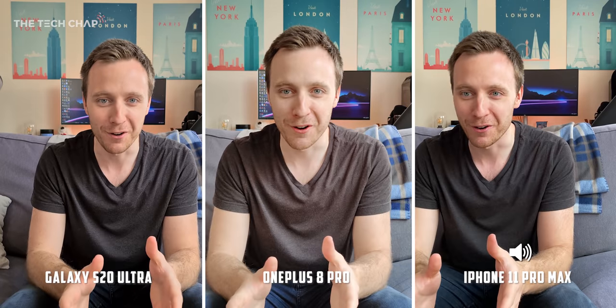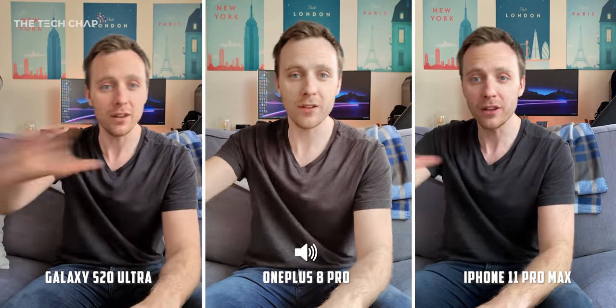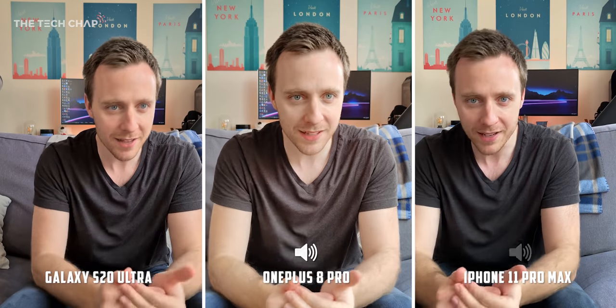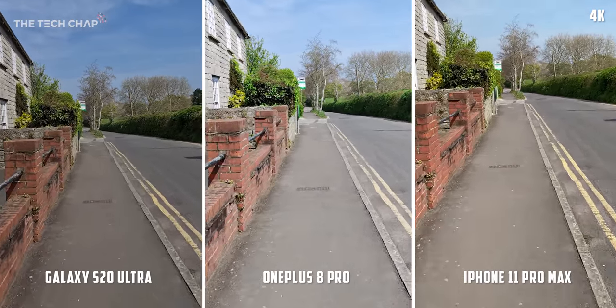Now I'm not a professional photographer by any stretch, but I'm going to give you my thoughts about the cameras as we go along. I also want to hear what you think as well, so at the end of the video I'm going to put a poll so you guys can vote which one you think was the best, and let me know why in the comments below. So let's kick off with some video, again being shot at 4K30 on all three.